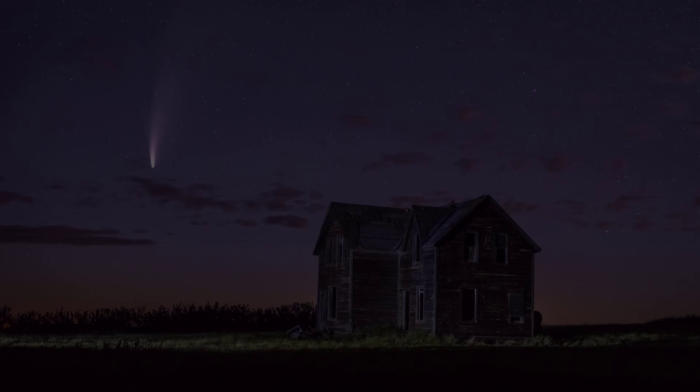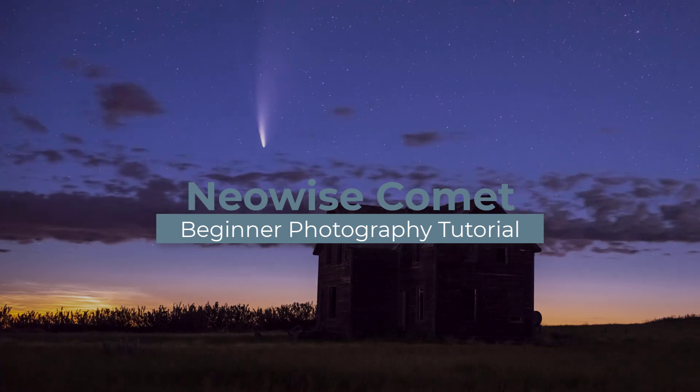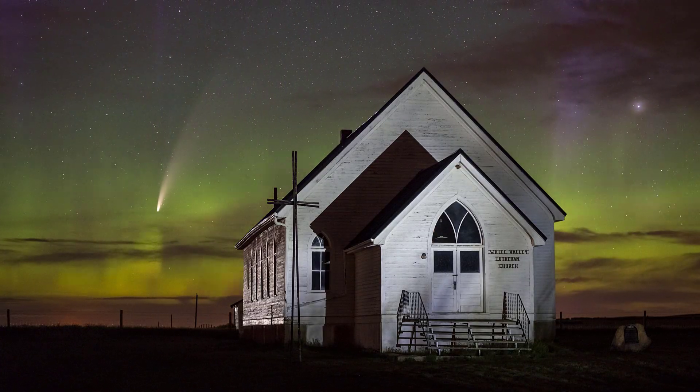In this video I'm going to teach any beginner how to shoot the Neowise Comet for the first time with the equipment you already own. Hello, my name is Chris Atrell. I have taught night photography to over 6,000 students all across Western Canada.